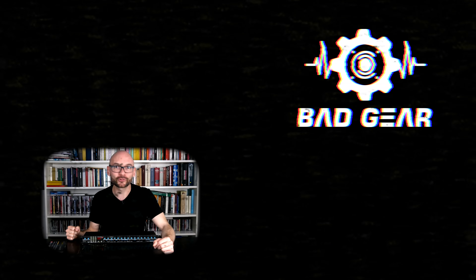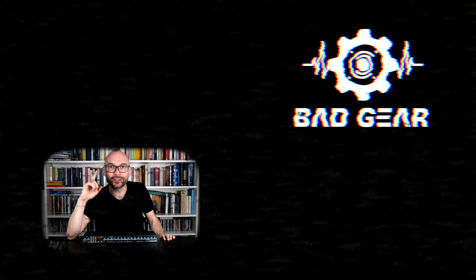Thanks for watching and see you next time. Feel free to like and subscribe, and don't forget to leave a comment about what other kind of gear you would like to see and hear on the show.